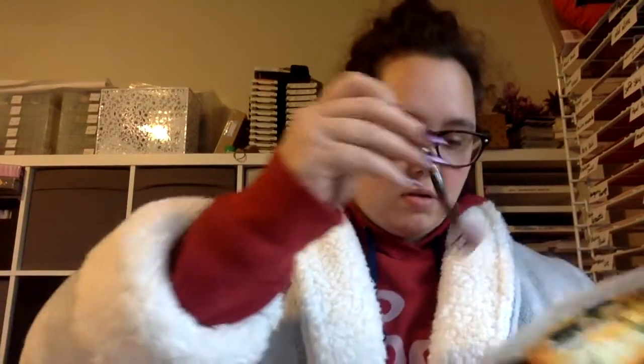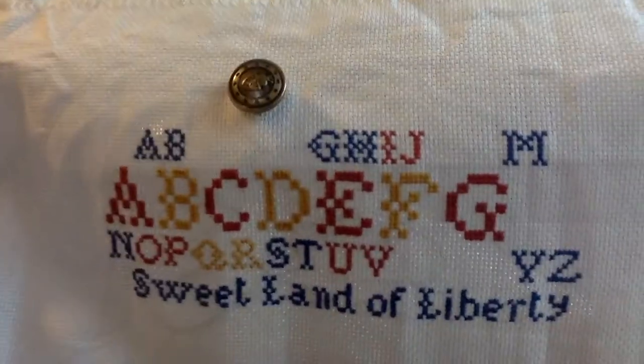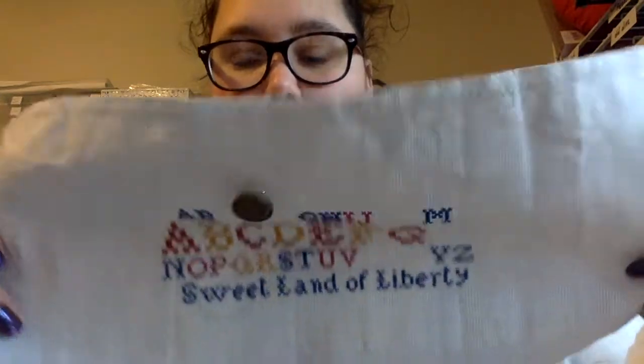Then I have the American Primitives, which is hopefully my county fair piece. I did get a little bit more done on it. Honestly, I do have a lot left to go, but this one stitches up really quickly. It's a really cute little quick stitch. I enjoy that one a lot.